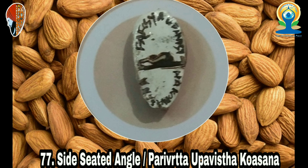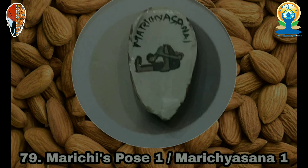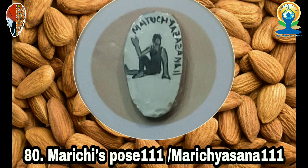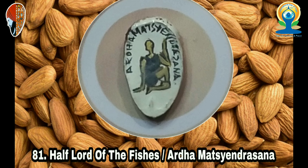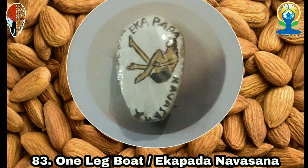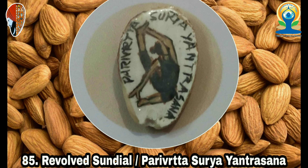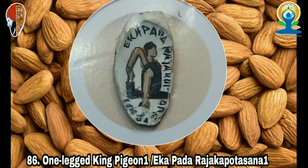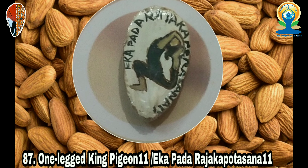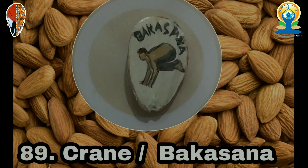52. Half Frog (Ardha Bhekasana), 53. Bow (Dhanurasana), 54. King Pigeon (Kapotasana), 55. Upward Bow (Urdhva Dhanurasana), 56. Upward Facing Two-Foot Staff (Dwi Pada Viparita Dandasana), 57. Upward Plank (Purvottanasana), 58. Wild Thing (Camatkarasana), 59. Gate (Parighasana), 60. Half Circle (Ardha Mandalasana), 61. Side Plank (Vasisthasana), 62. Reverse Table Top (Ardha Purvottanasana).